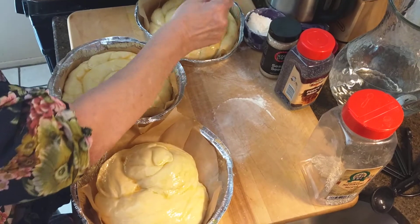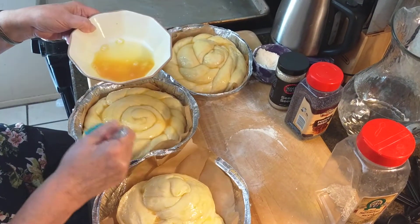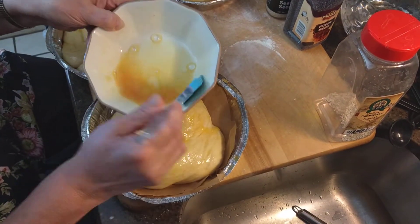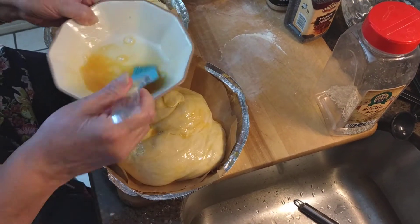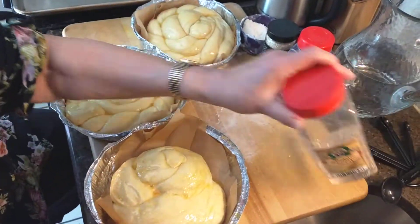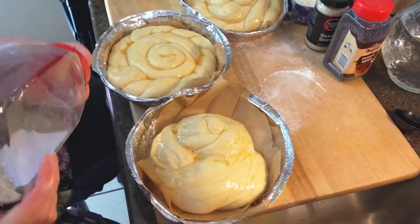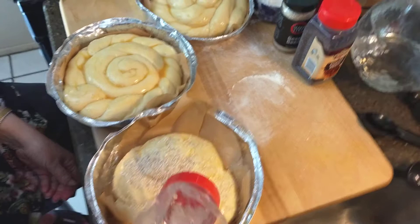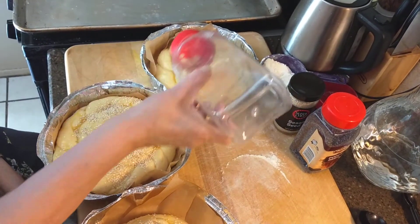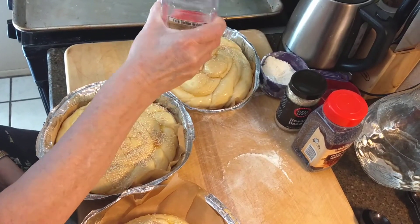I'm going to give it one last brush through. As you can see, most of the nooks and crannies are all saturated now. I'm going to start with my sesame seeds, and I sprinkle them on generously. I like a lot of sesame seeds — I think it makes the challah.